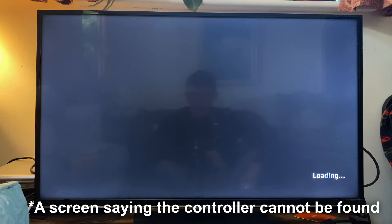Next, you need to plug your Fire TV back in. Now wait until you see a screen about connecting your controller.